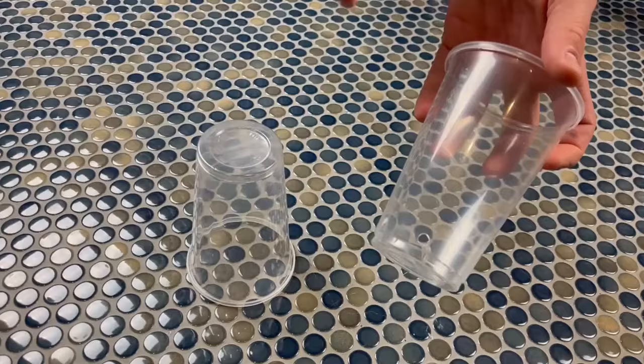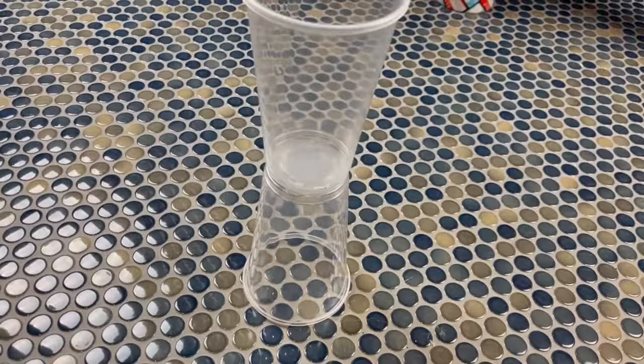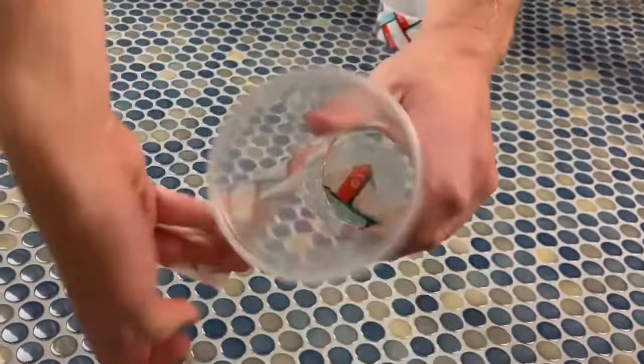In your materials you'll find two cups — one normal one and one with a hole at the bottom. The one with the hole is the top of your water tower. Grab a piece of duct tape and bond the two together. Here's the finished product, which we can put to the side for now.